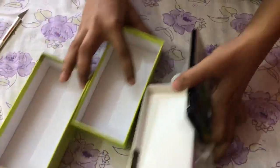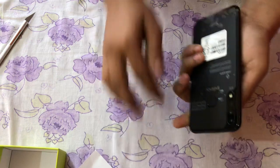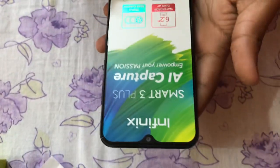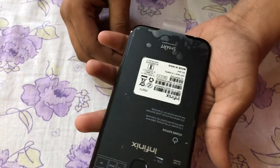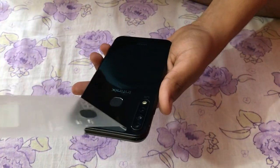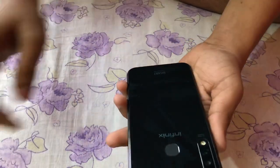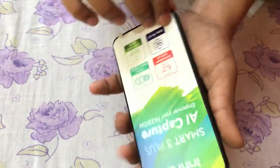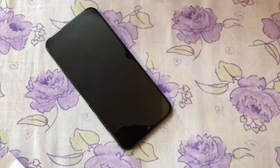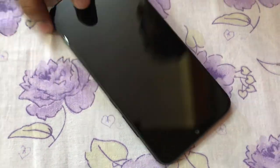Let's keep the phone on the side — the phone is very good looking, premium. So this is the unboxing video of Infinix Smart 3 Plus.